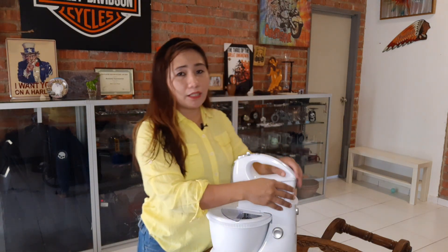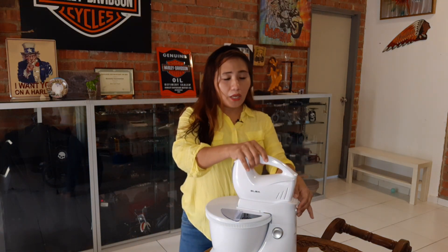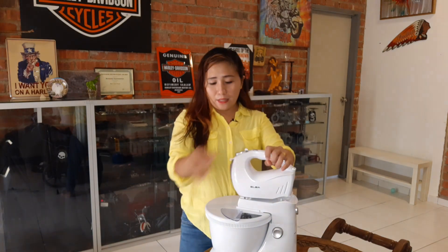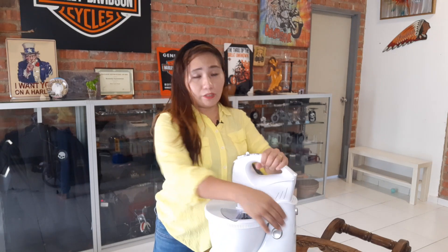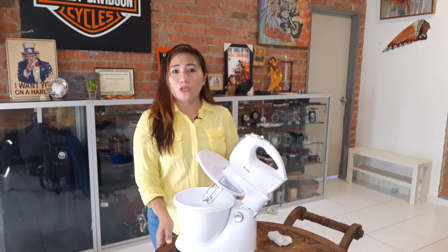I will show you that this one can be taken out — you can use it by hand or use it as a stand. I'll take it out first.